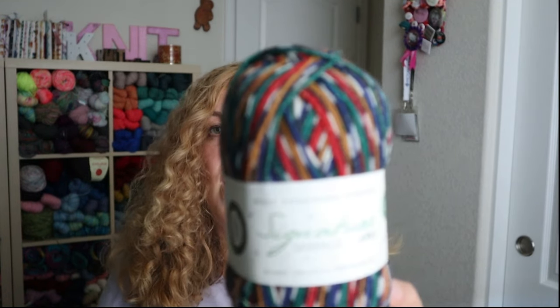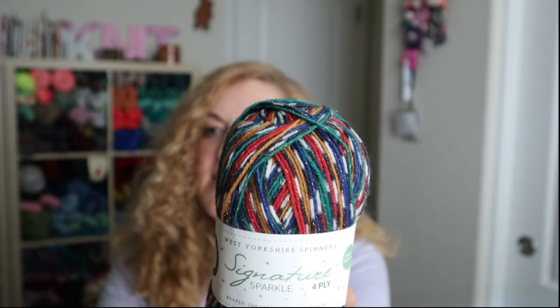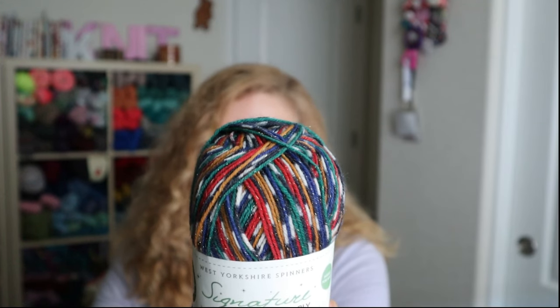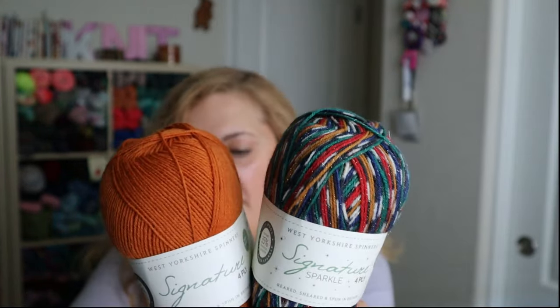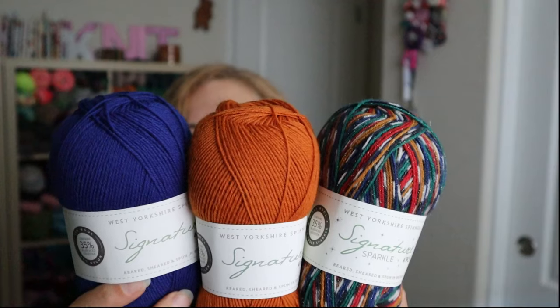I also went to West Yorkshire Spinners and got their holiday colorway called Nutcracker. I got two colors to go with it: Amber, which I thought went well with it, and Cobalt. I'm going to make a pair of socks with those. I'll catch you next time and link everything below. Thanks, see you next time, bye!